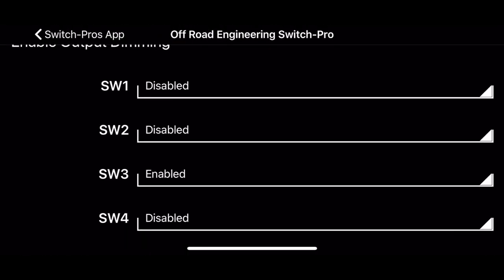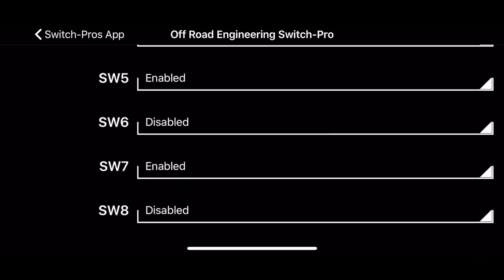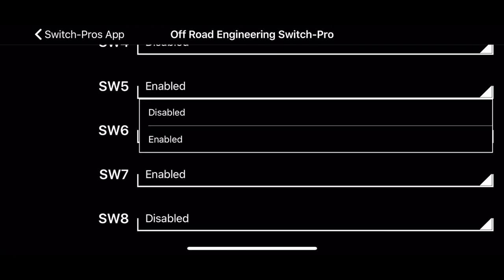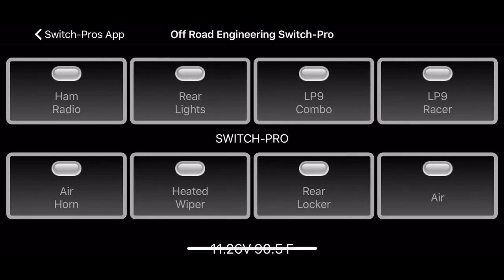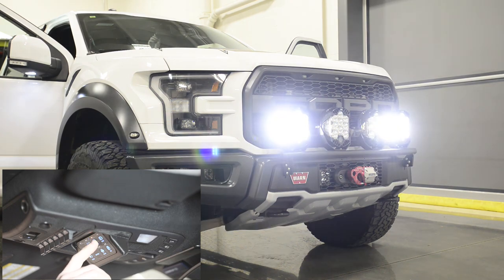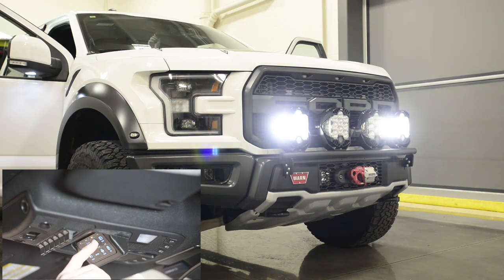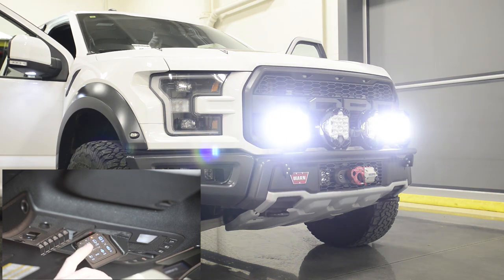Enable output dimming does PWM — pulse width modulation — on any output you want. So obviously lights can be dimmed. I have switch five, one set of LP9s, and switch seven enabled. To activate it, you press and hold the button. It starts at 100 percent, then drops down to 10 percent, then cycles back through 100. You just release wherever you want and it stays there. If you turn it off and turn it back on, it returns to 100 percent and you have to go through it again to dim it.